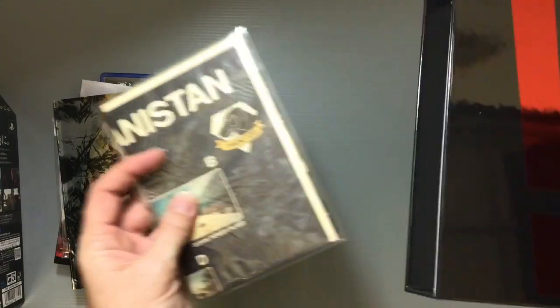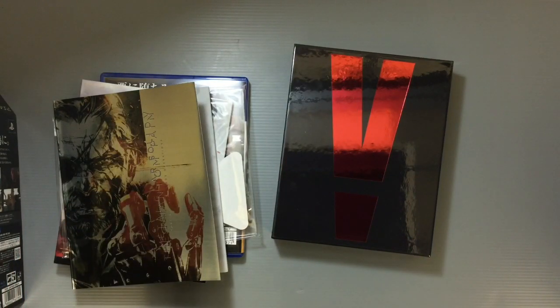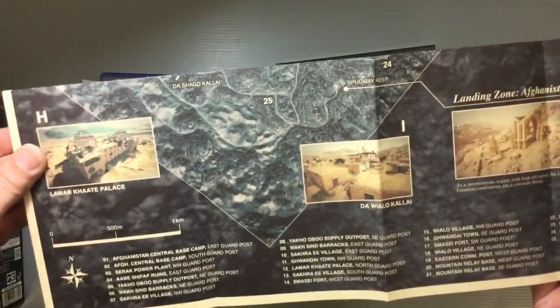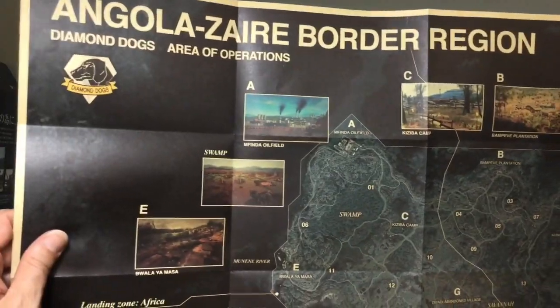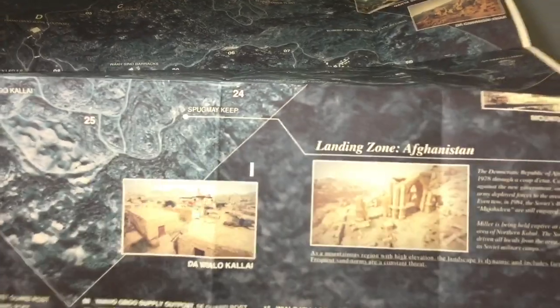And then there's also this item here — I'm not sure, I think it's like a newspaper, but let's open it up and see. Oh, it's a map — that's cool! It's printed on newsprint-like paper. This is taking place in Afghanistan, showing the Diamond Dogs area of operation. There's also a cool map of the Angola-Zaire border, and the Afghanistan map with different aerial images from the game showing the different areas.